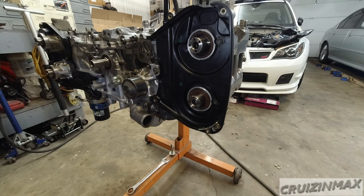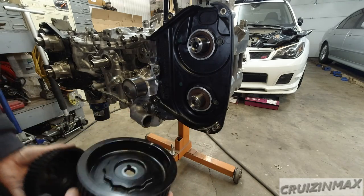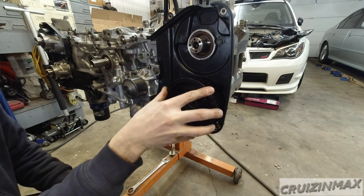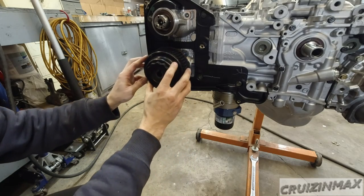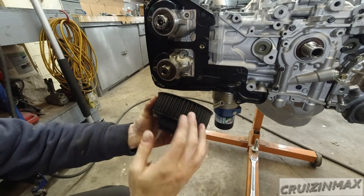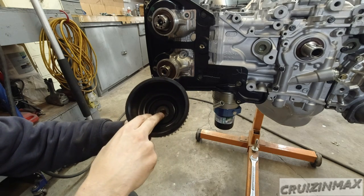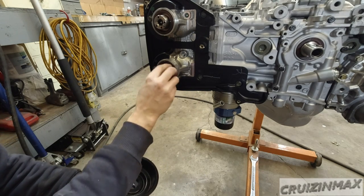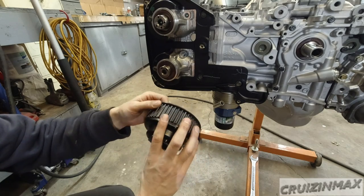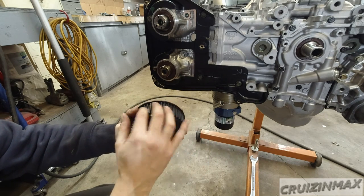Now the exhaust cam sprockets — you've got two of them and they are quite different. You can't really mess this up, but I almost did. This one goes here and this one goes here. Make sure there is no dirt or debris on the inside where the sprocket meets the cam — same thing on the cam itself. This area should be clean and free of oil; spray brake cleaner and use compressed air. You don't want any oil or dirt on your timing belt.